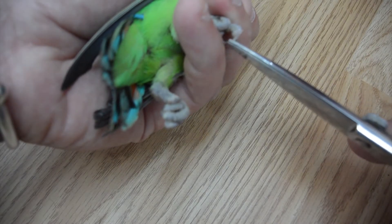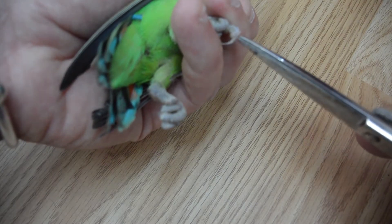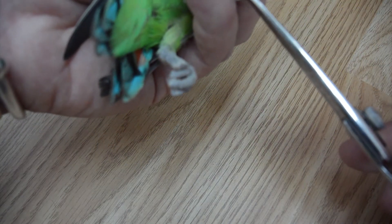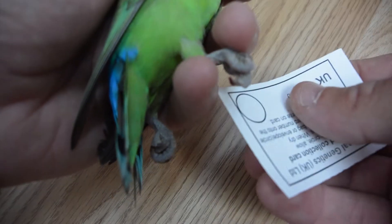Normally you clip them just so you can see the white part. Just clip the white bit — you leave the black bit. The black bit is the quick, and that's the bit that will bleed. We only need to take a little bit off.